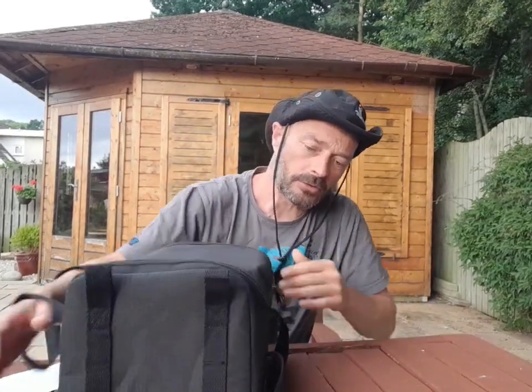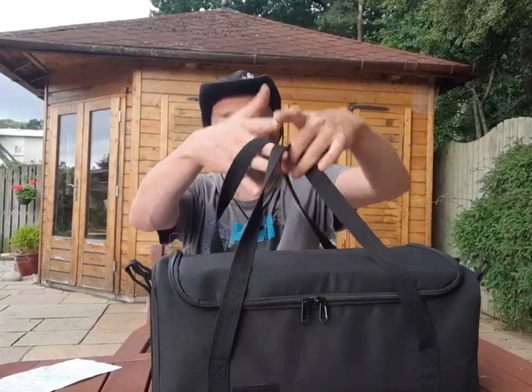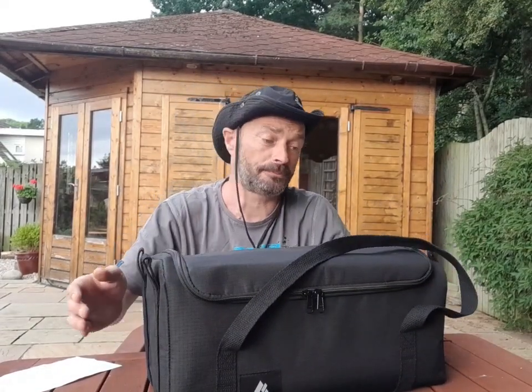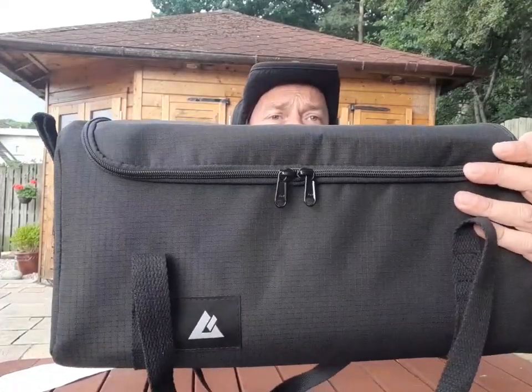Let's open it up. Obviously it's got two carry handles, and also four straps at either end, so that's quite handy - you could probably attach it to the back of your rucksack. At the front it's just a Plomley logo and two zips.